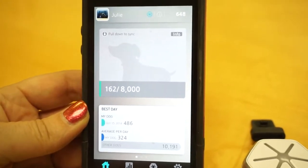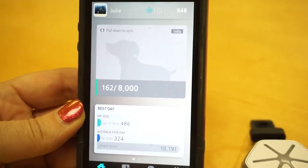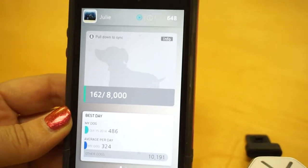Hi, my name is Julie. I'm here today to tell you how to set up and change the color on your Starwalk Nightwalk mode.